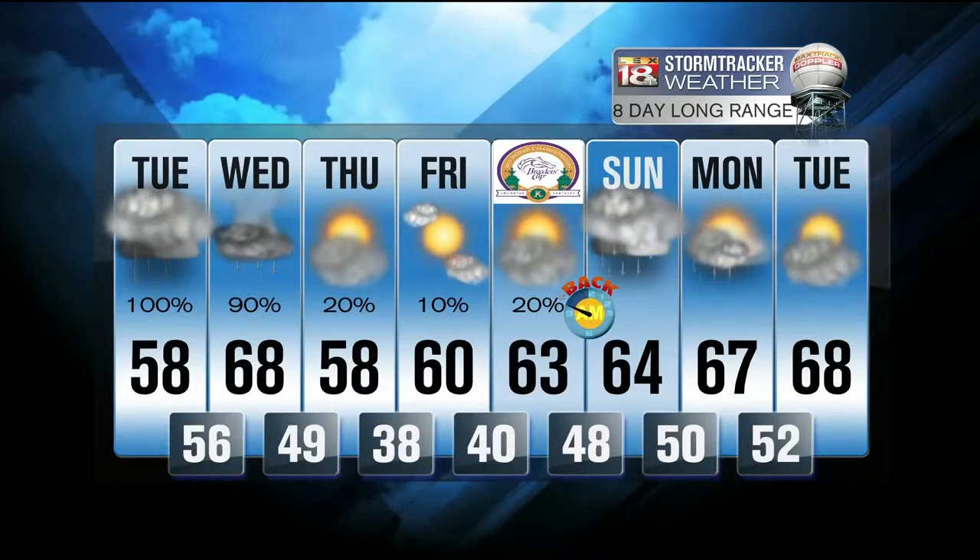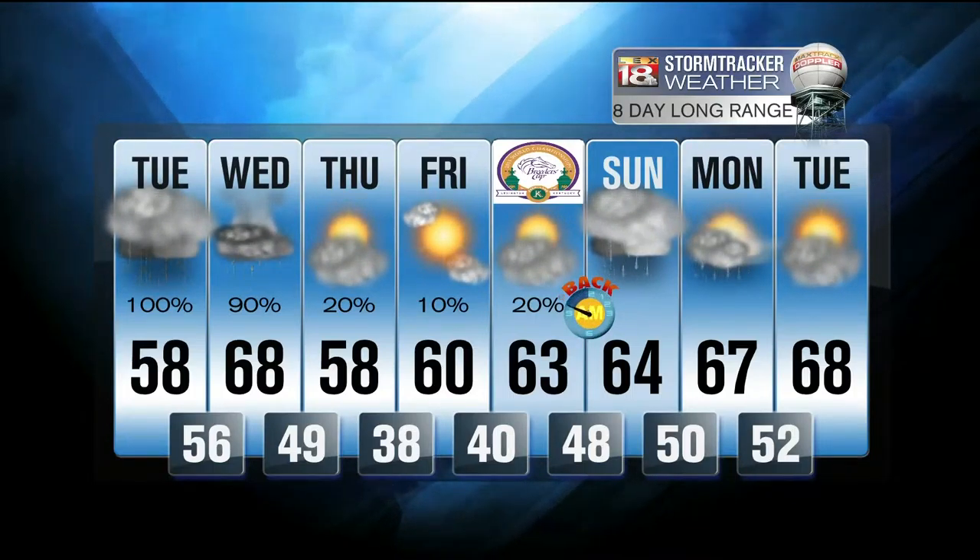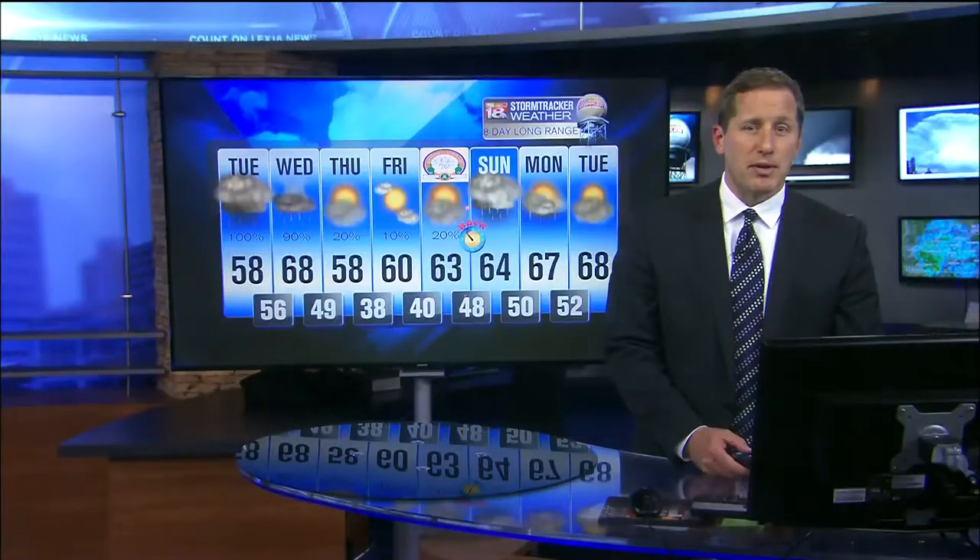There's a chance for some showers at the tail end of this upcoming weekend. They may be here as early as Saturday night, but for now we're going to try to hold them off till Sunday. I'm excited about turning my clock back on Saturday night.